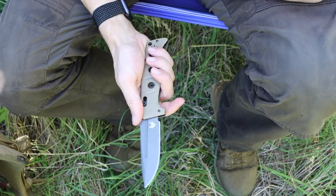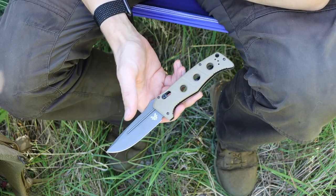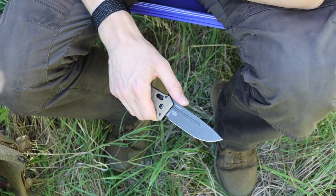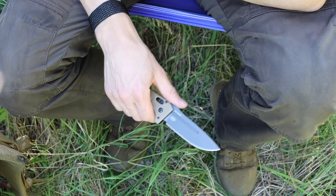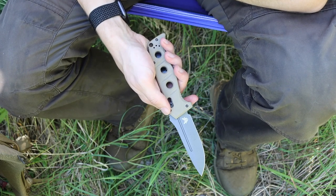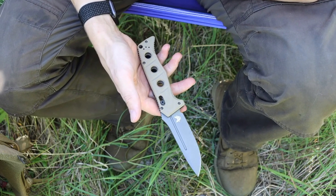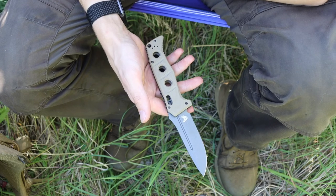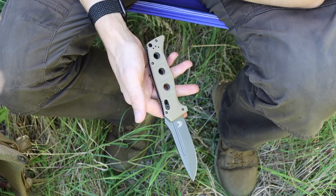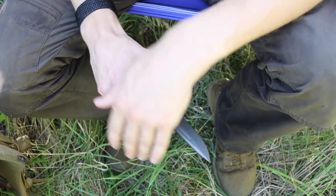A lot of people won't agree with this choice — they'll say why aren't you carrying a Swiss Army knife or a Condor Pterosaur. I do carry those tools as well, but I like to mix it up and carry the things I enjoy. It's about having fun in the wilderness — not always playing by the rules. Test things and do things because you enjoy them, not just because they make sense.